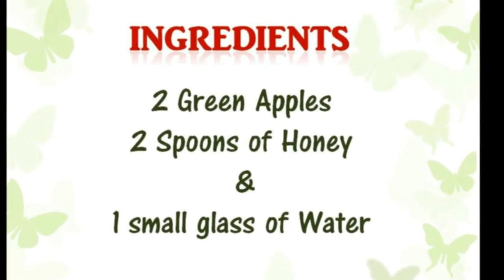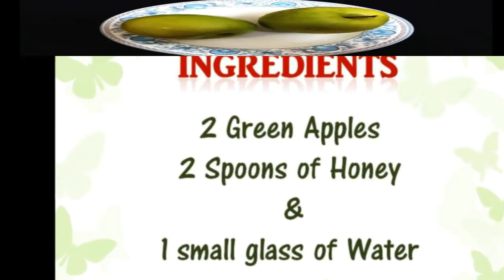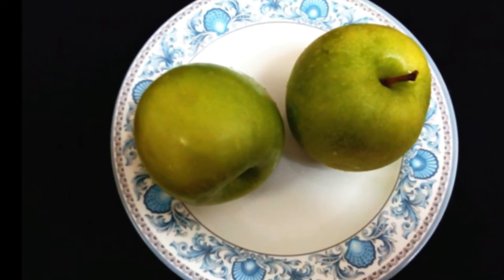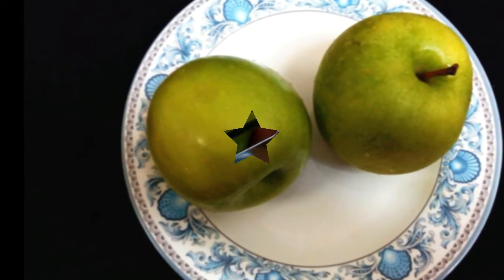These apples are excellent beauty enhancers, rich in antioxidants and anti-aging ingredients. There are many more health benefits of green apples. Now we will see the ingredients: two green apples, two spoons of honey, and one small glass of water.